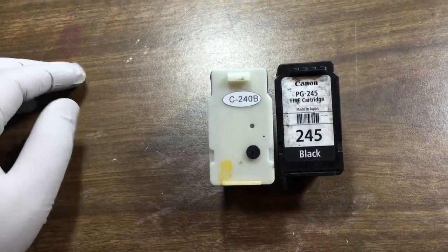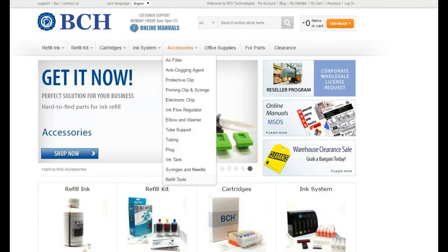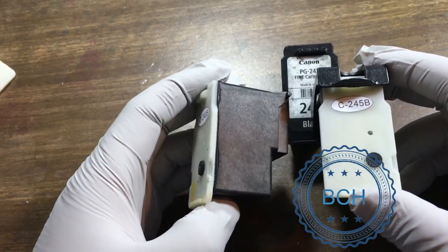Today we are going to show you how to make a spongeless cartridge for Canon 240 and 245 cartridges. The DIY kit can be found at www.bchtechnologies.com under accessories then refill tools. The goal is to make a one-time used Canon cartridge to be used again and again, up to 20 maybe 40 times.